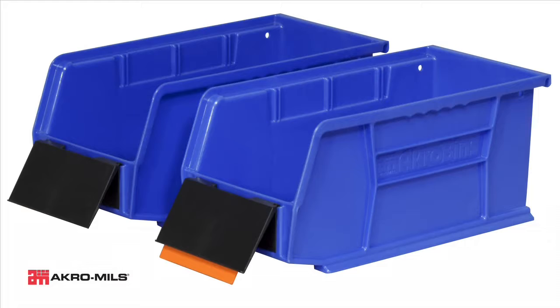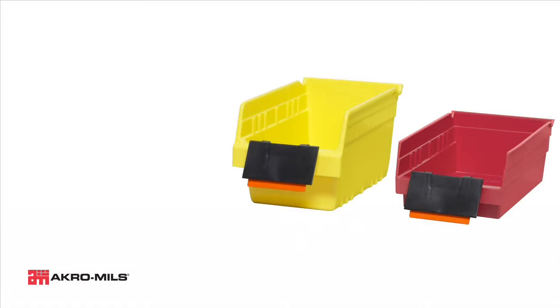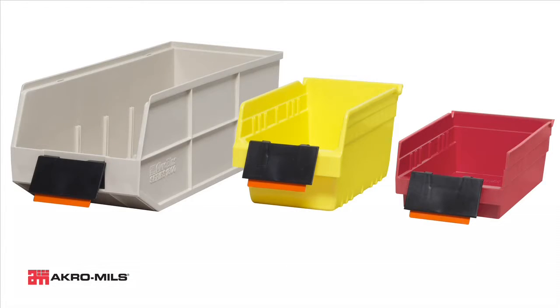The label holder works with Acro Mills industry-leading Acro bins, four inch shelf bins, six inch shelf max bins, and 1800 series Acro bins.